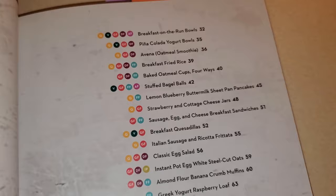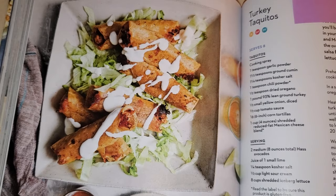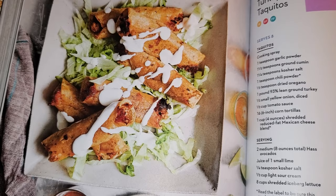The first recipe I am going to make is these turkey taquitos. I'm not going to show you the actual recipe page as I don't want to affect copyright, but like I said, I will have the book listed down below so you can get it on Amazon. To start, in a small bowl you're going to combine all your seasonings.